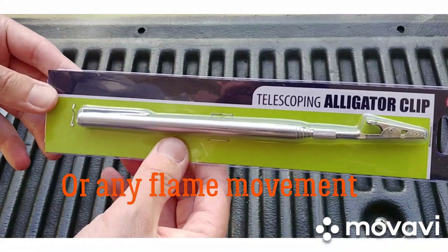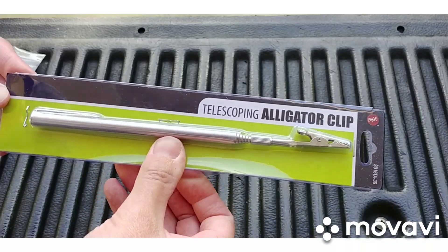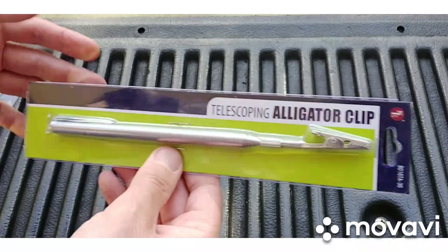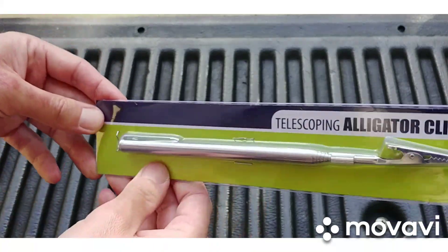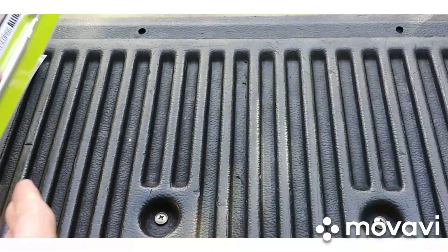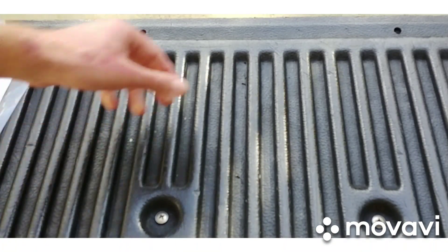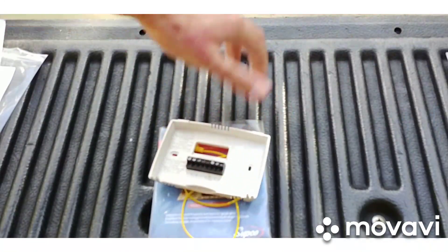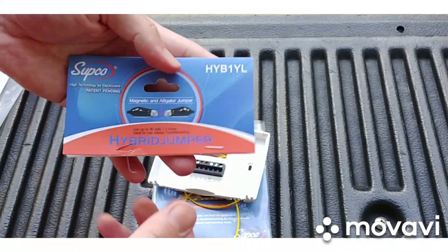If it blows out a match you're probably going to have a pretty big hole, but it's kind of an old-school way of finding a cracked heat exchanger. It's not the only way, but it is one way — kind of old school, but I like it. Good idea, brother Shannon.